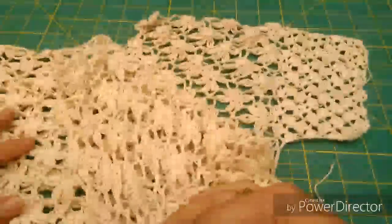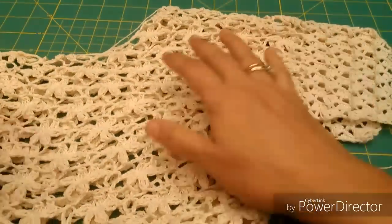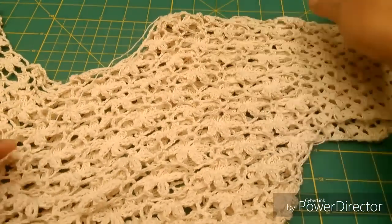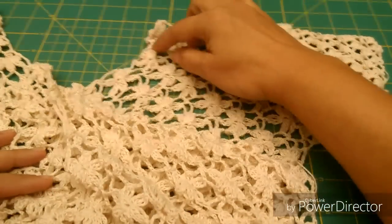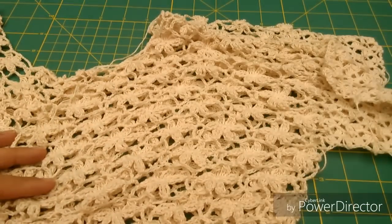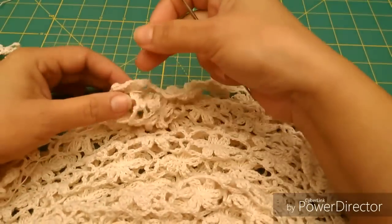Una vez que tenemos ya terminadas las dos partes — son iguales, yo no les muestro todo porque no me cabe aquí en la pantalla — pero aquí pueden ver que ya tenemos la parte de atrás con su escote y la parte de adelante también. Lo que vamos a hacer ahora es unir.